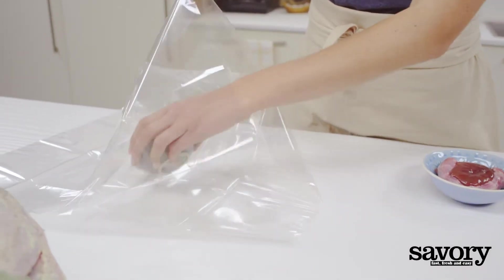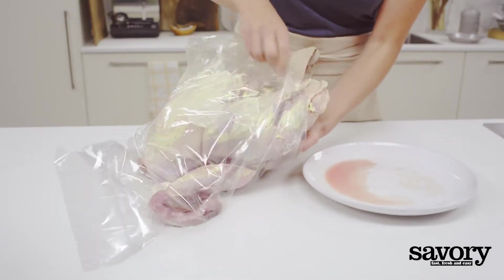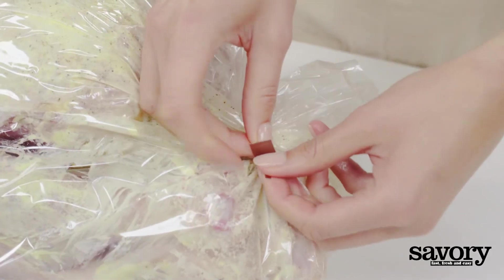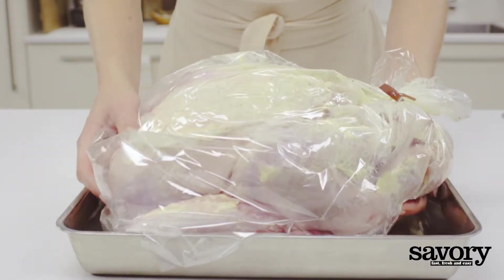Put flour inside a turkey roasting bag — this prevents the bird from sticking to the bag. Then add the giblets. Place the turkey inside the bag and tie it according to the bag directions. Place in a sturdy roasting pan.